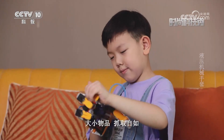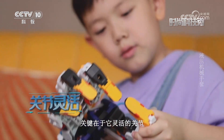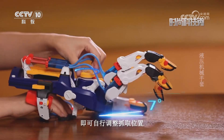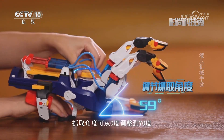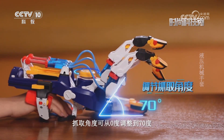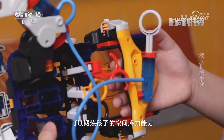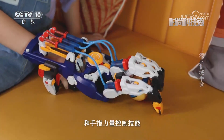液压机械手套之所以能实现大小物品抓取自如，关键在于它灵活的关节。只需轻轻转动旋钮即可自行调整抓取位置，抓取角度可从零度调整到七十度，轻松完成机械精密操作，还可以锻炼孩子的空间感知能力和手指力量控制技能。